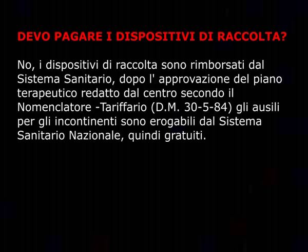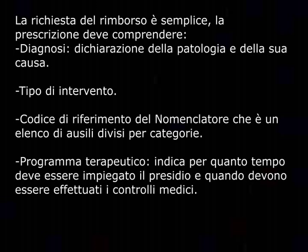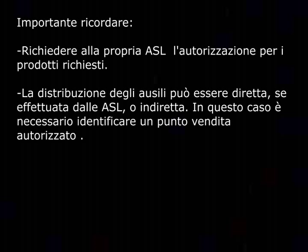Devo pagare i dispositivi di raccolta? No, i dispositivi di raccolta sono rimborsati dal sistema sanitario dopo l'approvazione del piano terapeutico redatto dal centro secondo il nomenclatore tariffario D.M. 332/99. Gli ausili per gli incontinenti sono erogabili dal sistema sanitario nazionale, quindi gratuiti. La prescrizione deve comprendere: diagnosi, dichiarazione della patologia e della sua causa, tipo di intervento, codice di riferimento del nomenclatore, programma terapeutico con indicazione di quando devono essere effettuati i controlli medici. È importante richiedere alla propria ASL l'autorizzazione per i prodotti richiesti; la distribuzione può essere diretta dalle ASL o indiretta tramite punti vendita autorizzati.